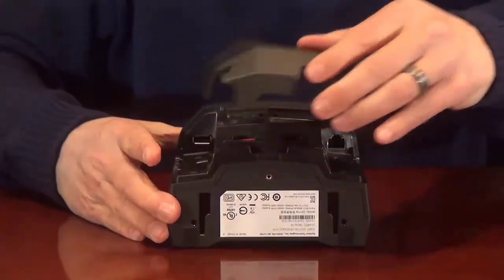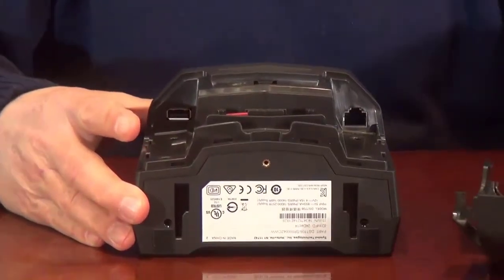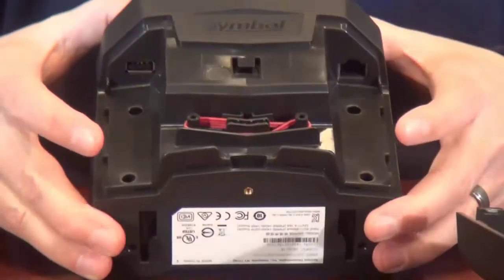If we take a look at the back of the 7708, you'll notice there are two connectors in the back. The host connector can support interfaces for either RS-232, keyboard wedge, USB, or IBM.